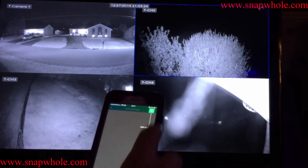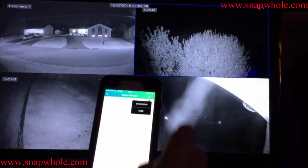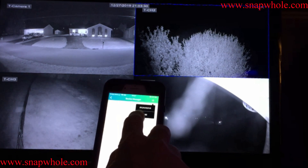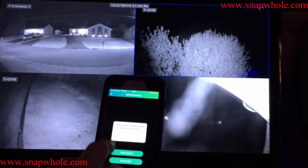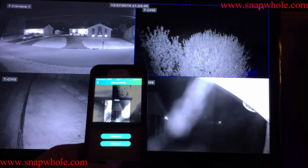It's telling me I need to add a device, so I'll say OK and then add a device. You get options: IPC, DVR, NVR. It says it wants to access your camera to take a picture of the QR code.